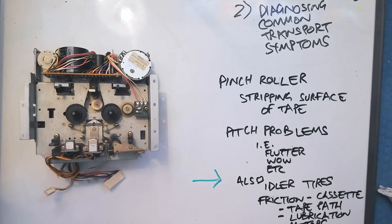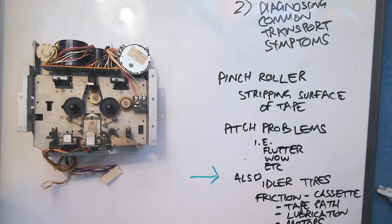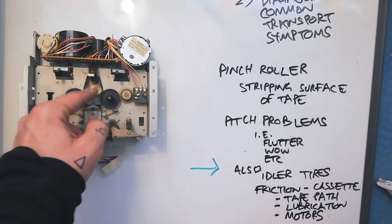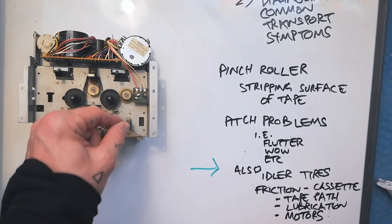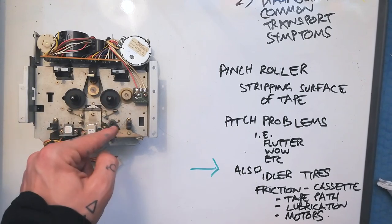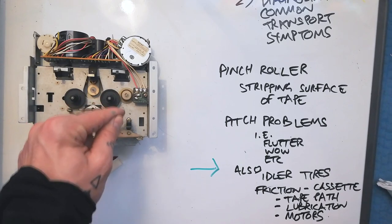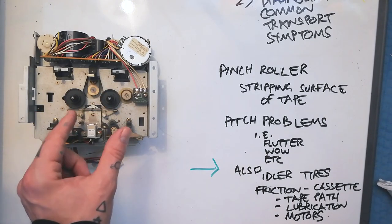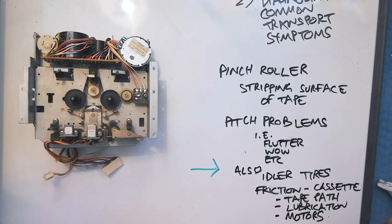When you've got pitch problems, I don't want to say it's definitely the pinch roller because there are a few other things it could be as well. The idler tires can contribute — if they're in an early stage of decay and slipping and catching, then the tension between the capstan pin and the take-up reel can vary and that can create pitch effects. It can also be a matter of friction: if you've got a bad cassette shell — a cheap one or one that hasn't been stored well — there could be internal friction on the cassette itself causing pitch problems.